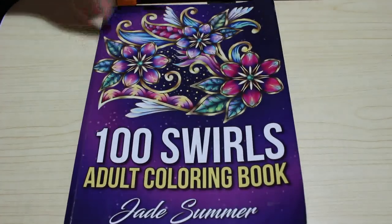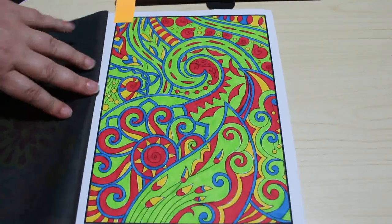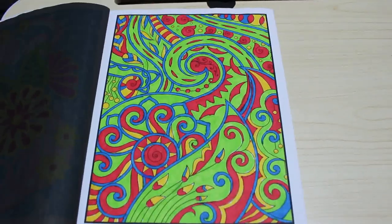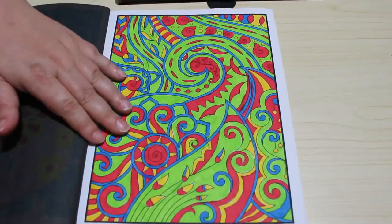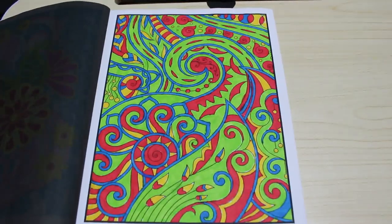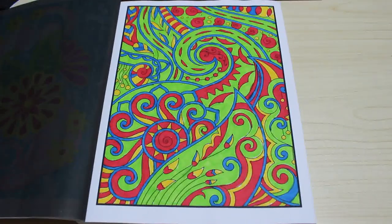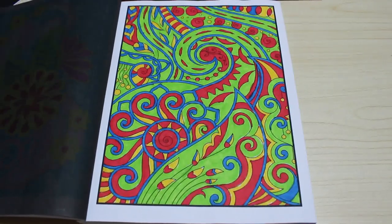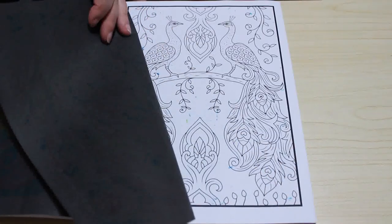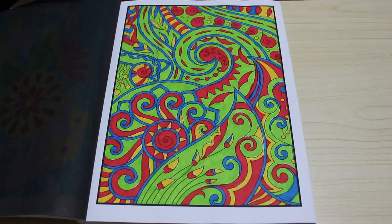Then I did one from 100 Swirls by Jade Summer — another nice pattern book I grab when I want something simple to do. This was done using Crayola Super Tips. I just got a green and did all the green first, then all the red, then all the yellow, then all the blue. I thought I'd just do it like that and see how it turns out, and I quite like it — it's quite mad. This is one of the books I work in order, doing them in sequence.